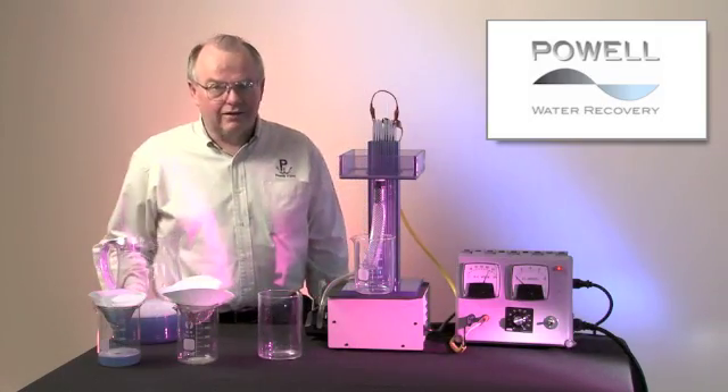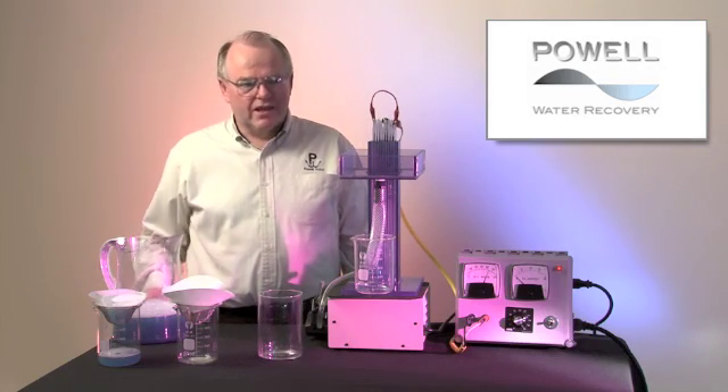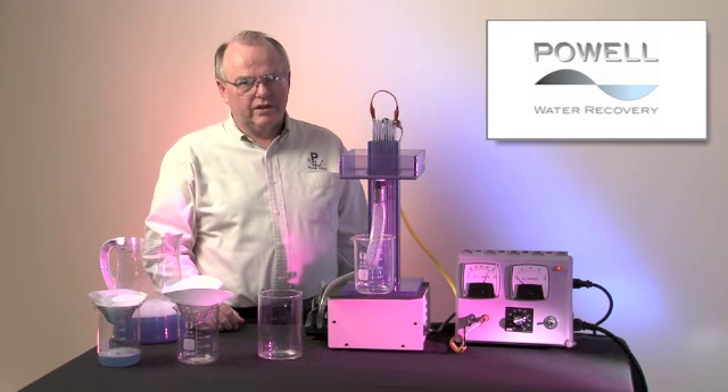Hi, my name is Scott Powell. We'd like to talk to you today about electrocoagulation. This patented electrocoagulation unit allows large industrial flows of water to be treated.